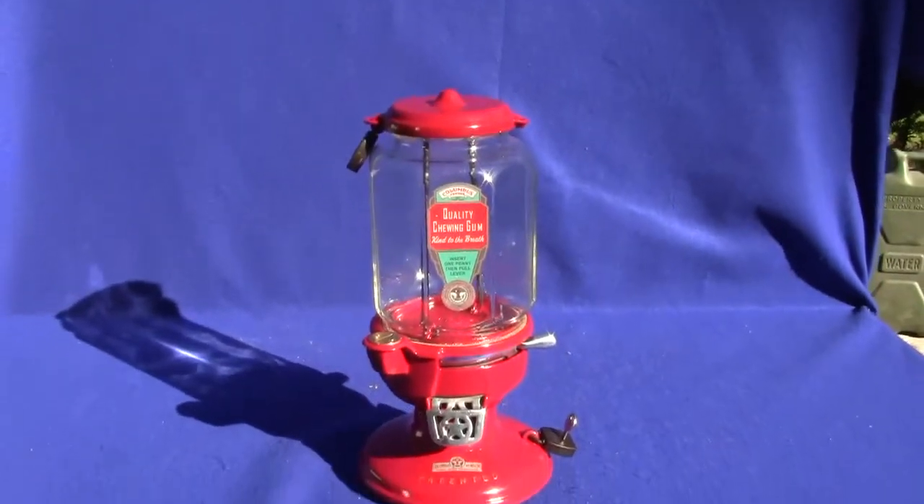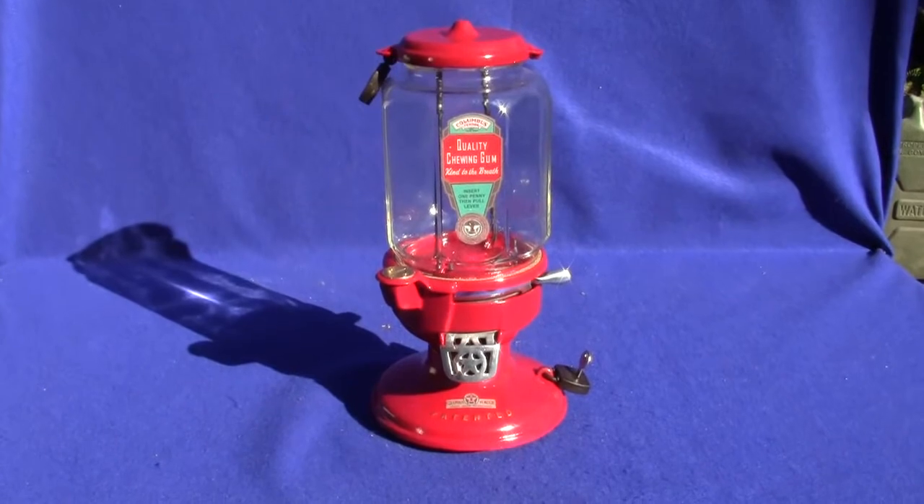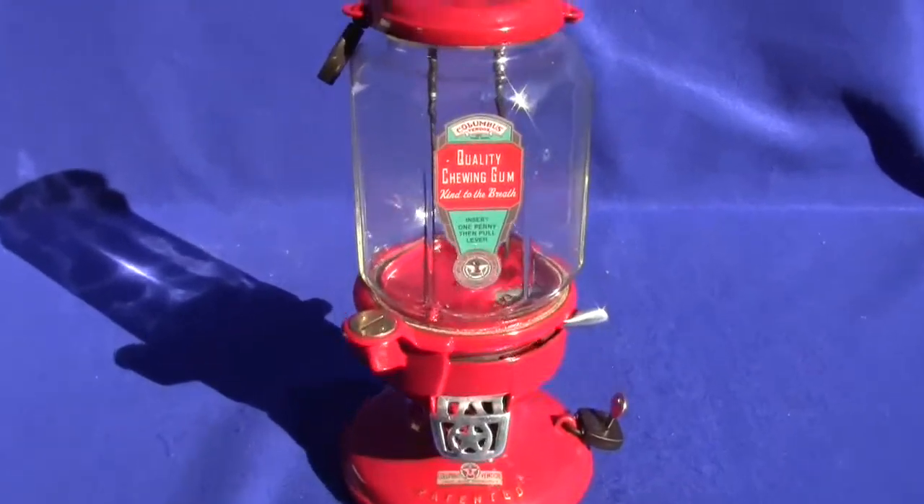We separate the globe from the machine, box everything separately and double box and ship using FedEx Ground, all new boxing materials.